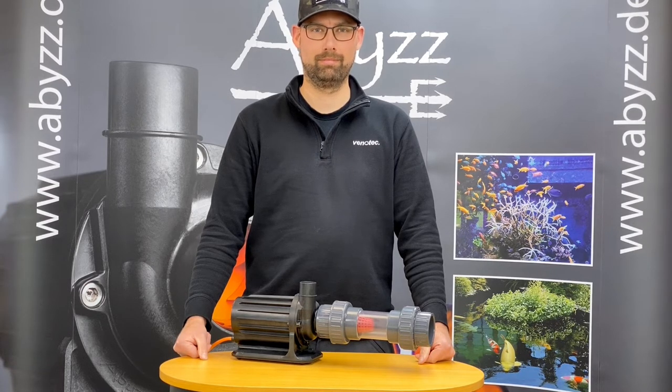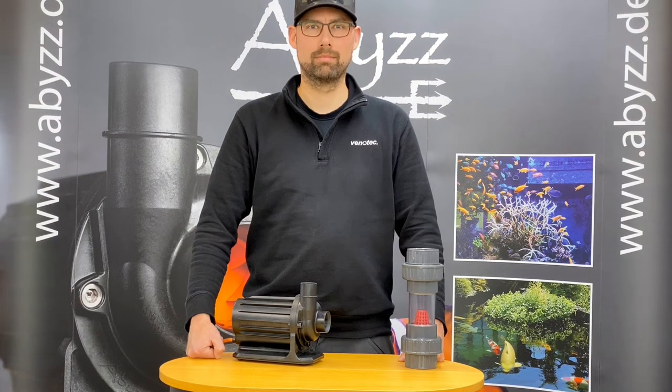We do not recommend to use this strainer as your primary filtration. This should be separate. We have optimized the strainer to have a minimum flow loss.